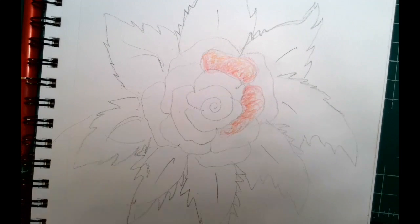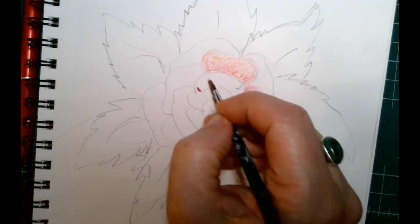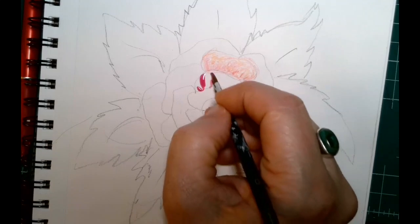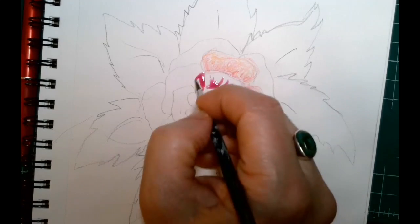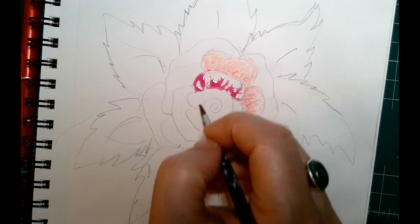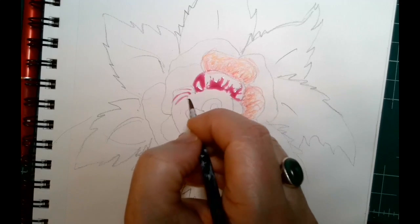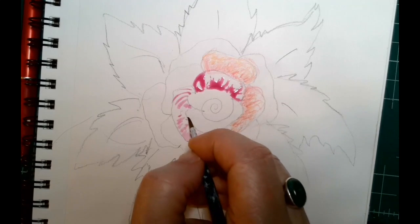Now if you're coming in with wet material — whether it be markers, watercolors, or whatever you're working with — when you're putting down your color, think about the directionality: where is this object turning as it moves away from the center and goes outward?